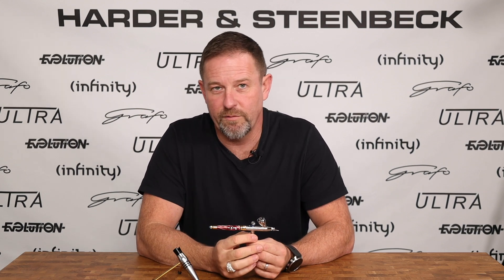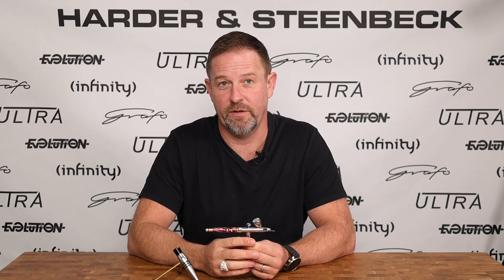At Harder and Steenbeck we do a lot of work on trying to make sure that that connection is as direct as possible, because this is really what will go a long way to making your painting experience feel as intuitive as possible. As you pull the trigger back, that rearward motion corresponds to the needle moving in and out of the fluid nozzle, allowing more and less paint to flow.